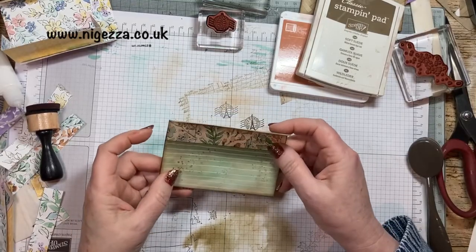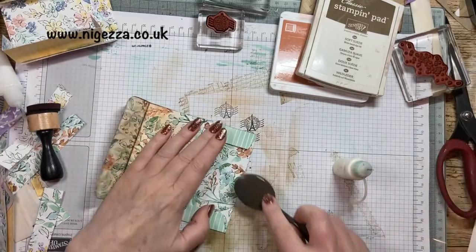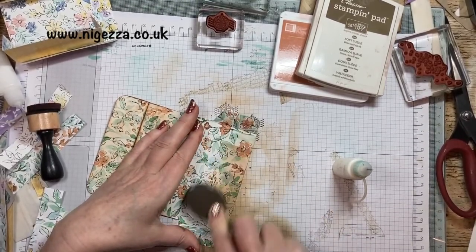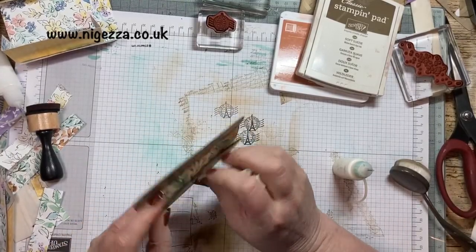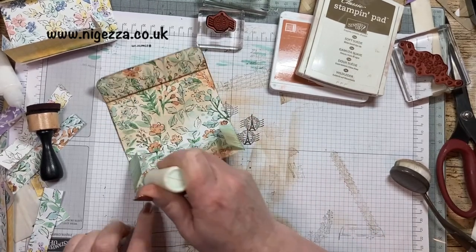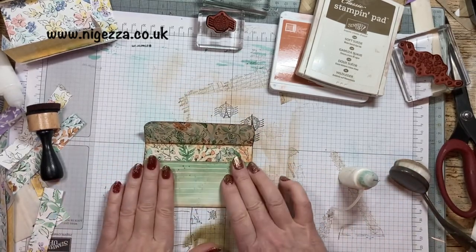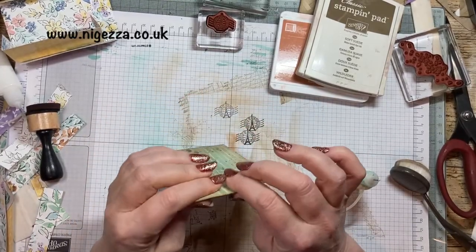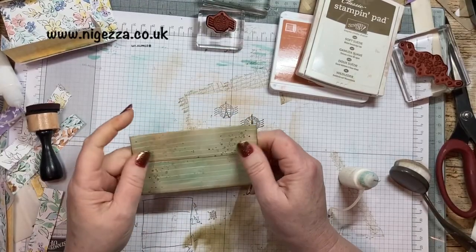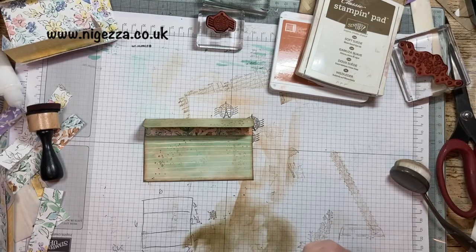Now we're ready on the front - we're all inked everywhere so we can actually now stick it down. I might just do a little bit of inking on this bit, just so when you open the envelope slightly, it looks dark. By doing your envelope with a flap like this it means that whatever you put in it will go all the way to the edge, because you could have cut it and just had straight sides. But I didn't want to do that. So now we've got to think about the fastening for it as well.